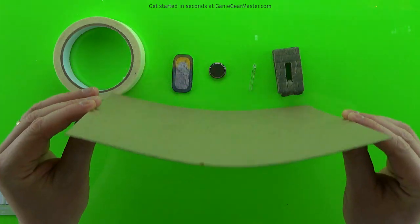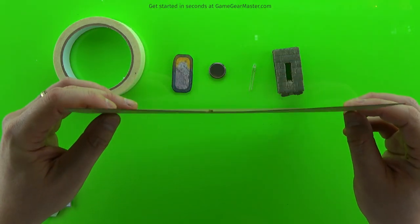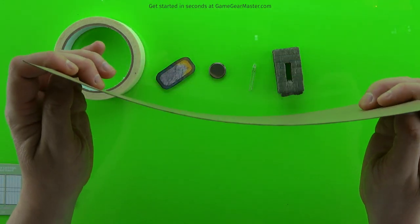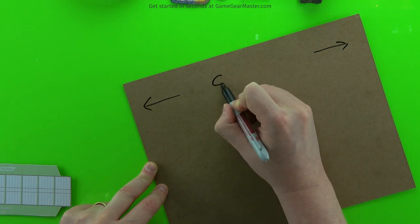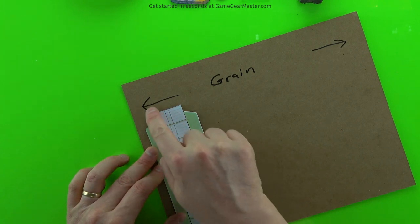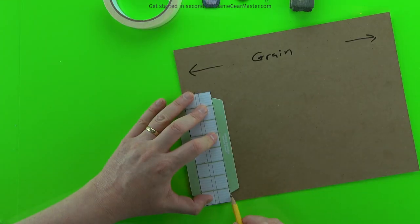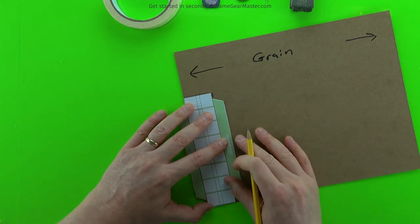To start off with, we want to find the stiffer of the two sides. Generally cardboard has grain, so it's stiffer in one direction than the other — either top to bottom or left to right. In this case, it's stiffer left to right because the grain is going in that direction. We want to make sure that we make our pattern for these battery cartridges perpendicular to the grain. You can see the lines on the template showing you which direction the grain should be going.